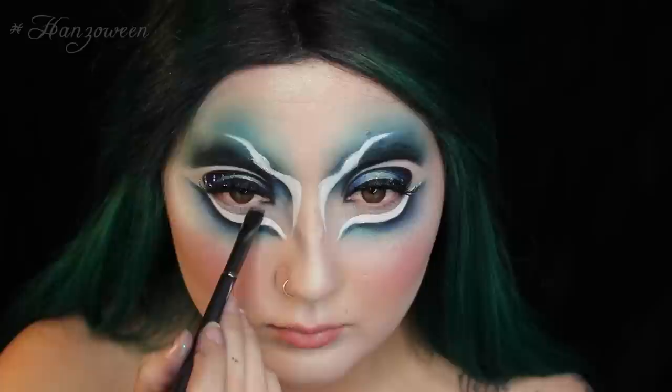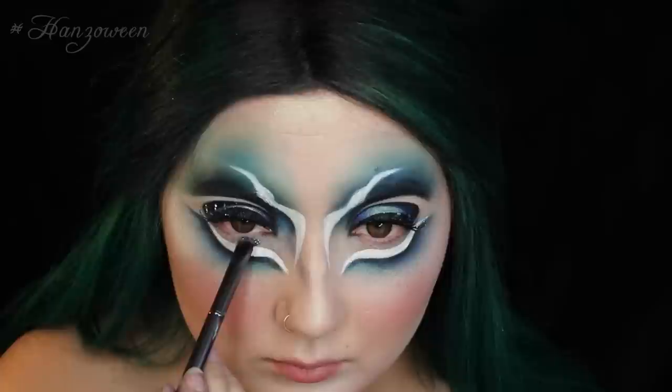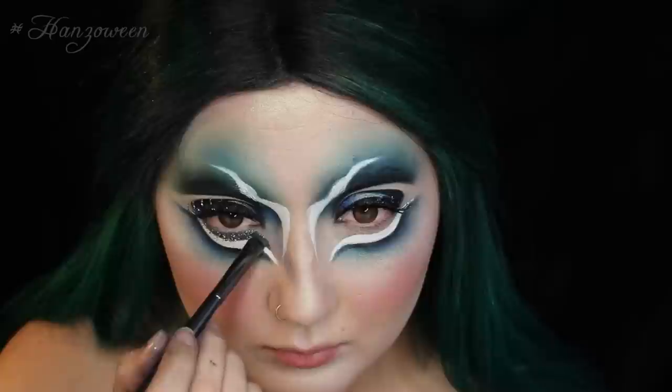Unfortunately these lashes were special edition in kind of the winter months, but you could easily make these by just getting your favorite pair of lashes and adding glitter to them. With Violet Voss' Secret Weapon Glitter Glue — this stuff is amazing — I am going to start adding that under my eye and then adding a little bit of green glitter on top of that. I just felt I was missing a little bit of green. Peacocks have quite a bit of green in them and I felt a little too blue, so I wanted to add just a pop of green somewhere.